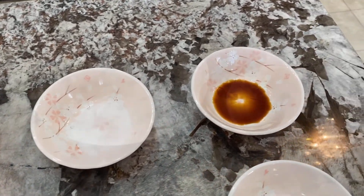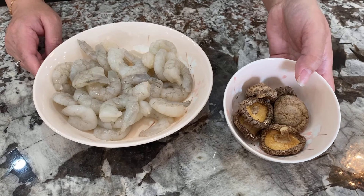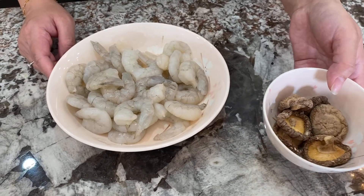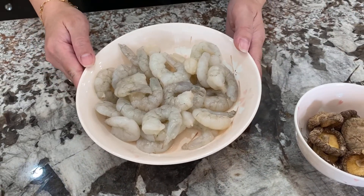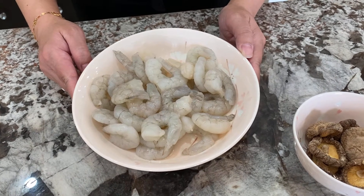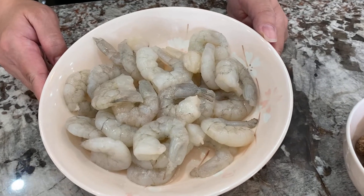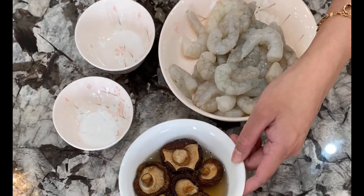To get started, we're going to have to soak our shiitake mushrooms in water so they get nice and soft, and we're going to marinate our shrimp with sea salt and baking soda for five minutes. You'll have to thoroughly rinse them off afterwards. I've soaked the shiitake mushrooms in water and we're going to wait until they get nice and soft.